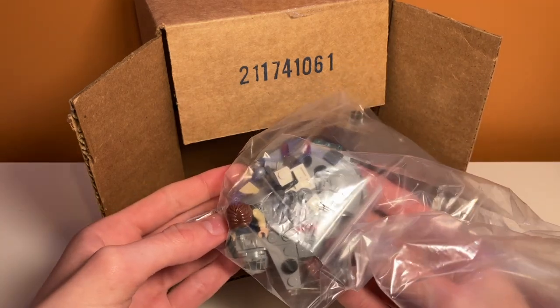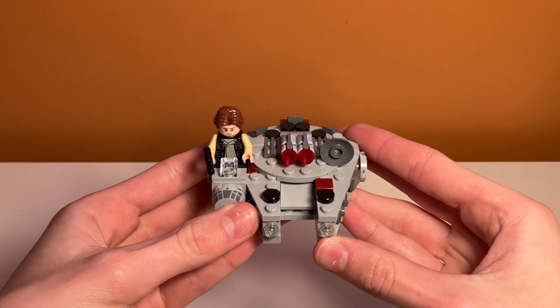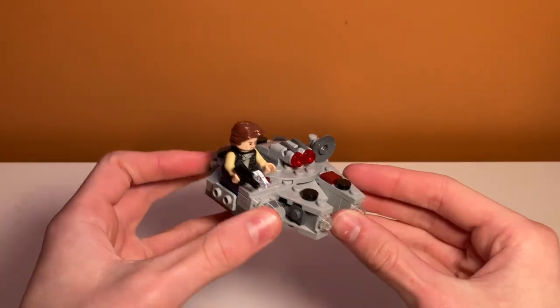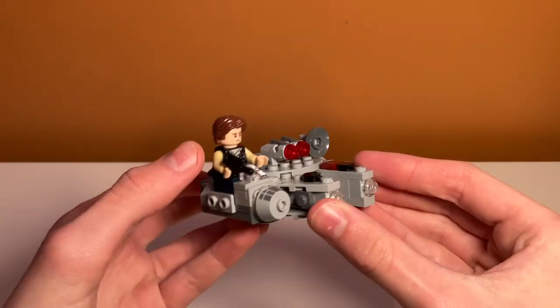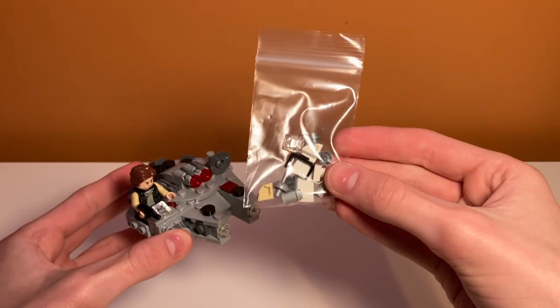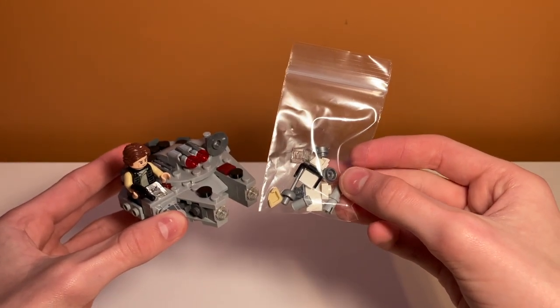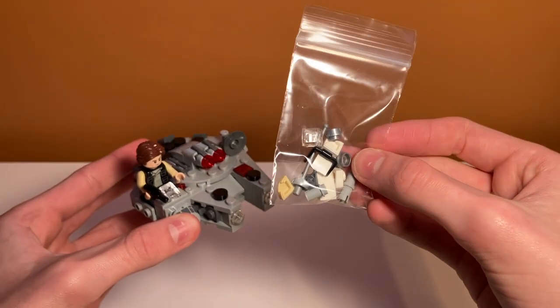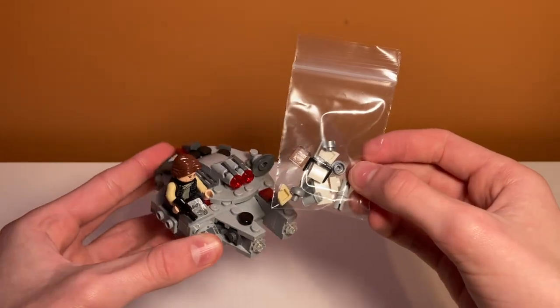It looks like it comes with some extra pieces. The model actually looks really good — I'm kind of glad it was built, although I do like to build them sometimes. It does come with the Han Solo minifigure, and then there's this extra bag of pieces. Not really sure what this is about because these aren't the extra pieces for the set — the set does not include this antenna piece that is shown in the bag. I don't really know what these are from, but I guess it's nice to get some extra pieces.